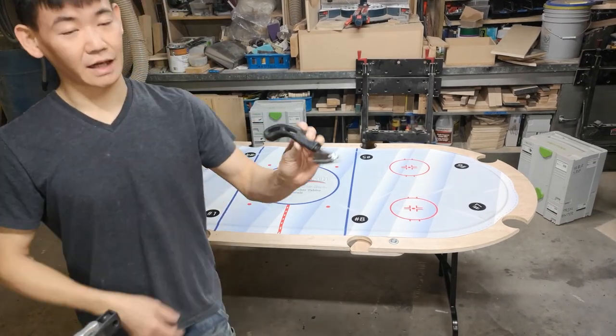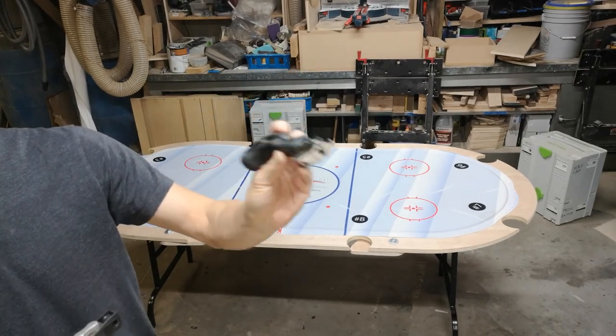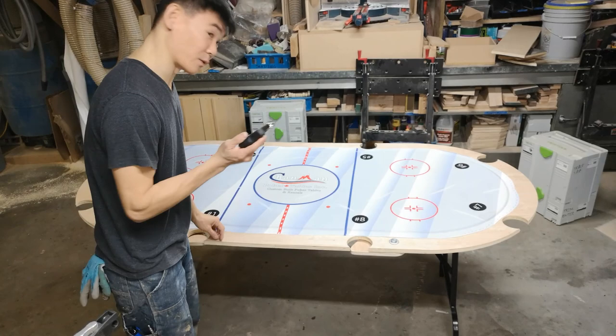This here is a heavy duty staple remover. You can get these on Amazon. You do not want a regular office-style staple remover — you want a heavy duty one. I'll link it in the video below if you want to get one.